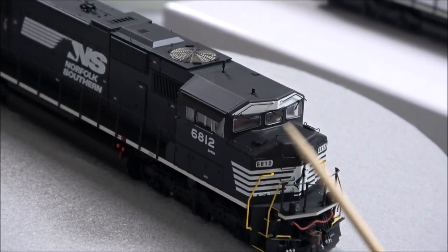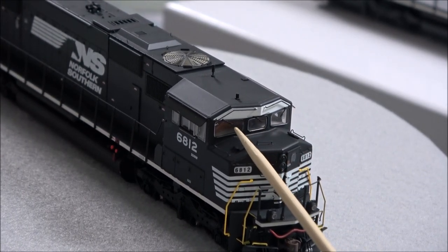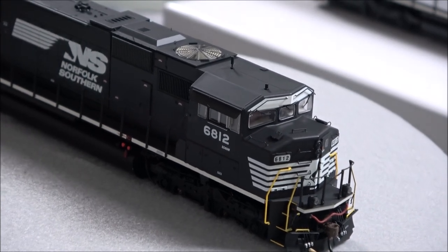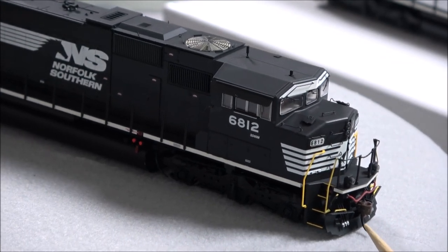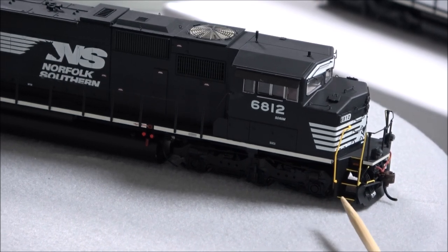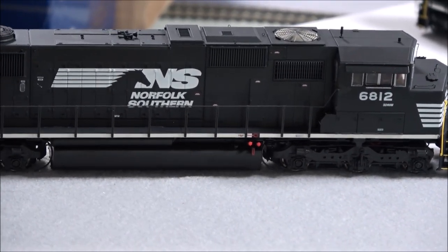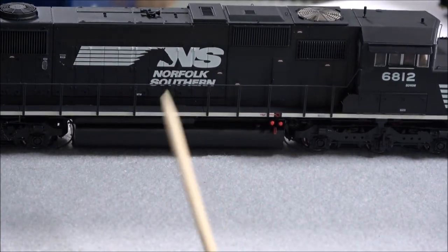Triclops — why? Because there's three windows in the front, and all three of these windows on both models have nice little finely detailed windshield wipers, separately applied grab irons. On the nose there is the headlight and the ditch lights, silver-tipped end MU hoses, accessory hose, McHenry coupler which is a plastic coupler, yellow sealed ends on the stairwell here. And as you can see, there is a lot of detail on the side here.